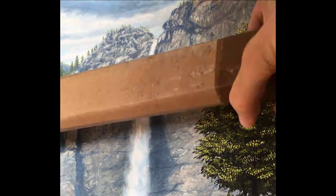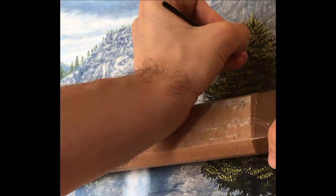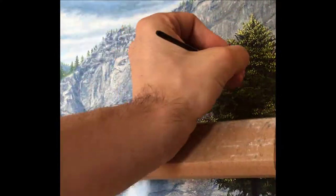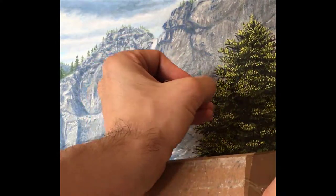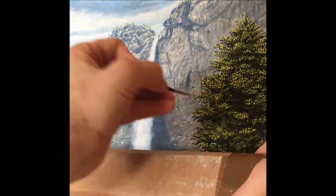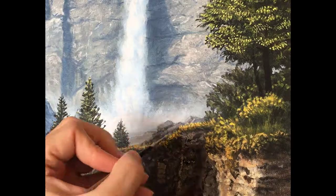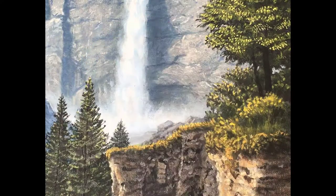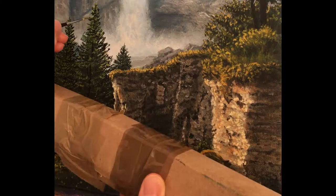This here is called a mahl stick, and it's something you hold in one hand and rest against the edge of the painting on one side. It gives you a very stable resting place for your wrist so you can very accurately place fine details. You'll never see me use a mahl stick with acrylic painting because the paints dry so quickly I can rest my hand right on the painting. But with oil paints that stay wet so long, a mahl stick just gives you that stability for your hand.